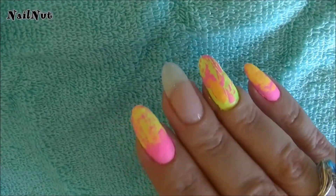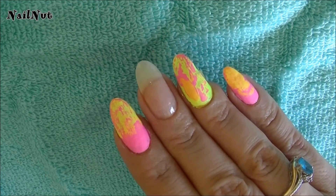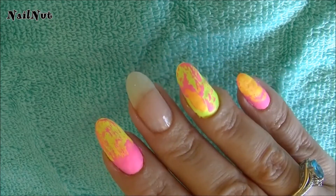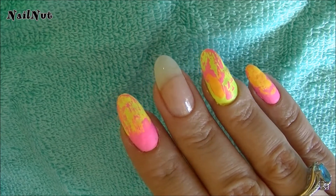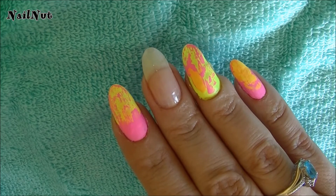Hi everybody! I want to show you guys how to create this really simple nail design. Yet it's very effective and super bright. I came across these extremely bright — and I'm talking neon — super, super neon bright colors at Walmart.